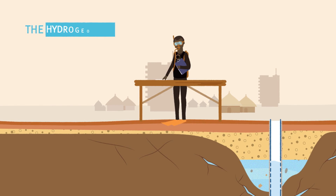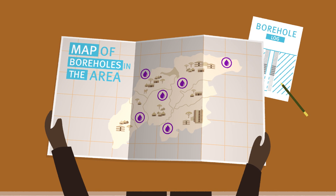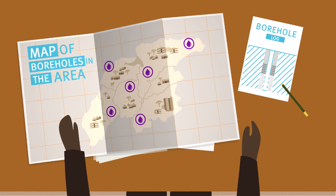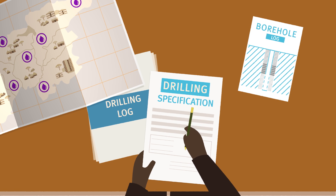Secondly, the hydrogeological conditions on every drill site are different. Good information from other boreholes in the area can help. Harriet says that means that even if a drilling specification is prepared, it has to be adjusted on site.